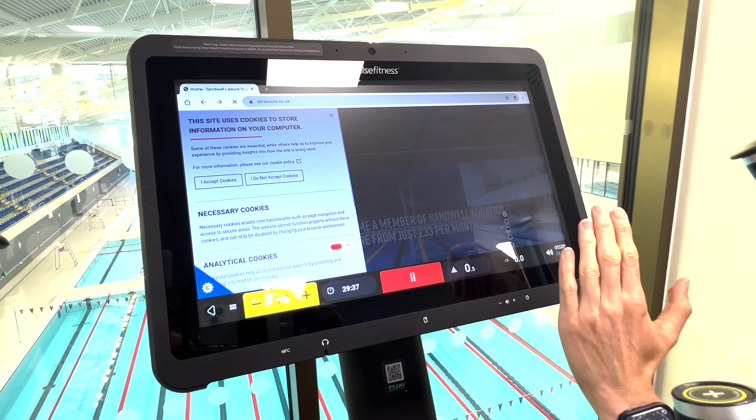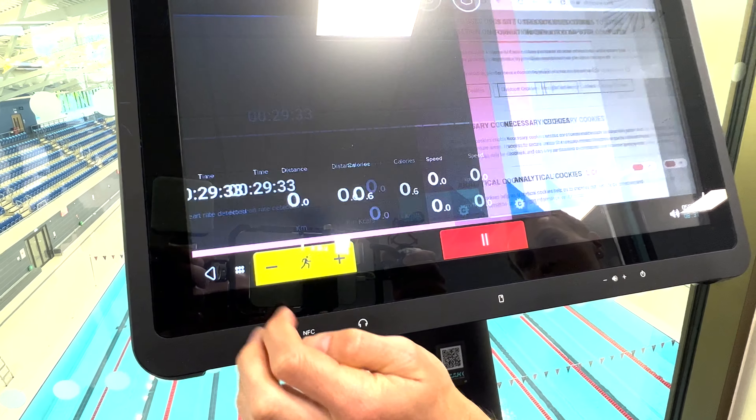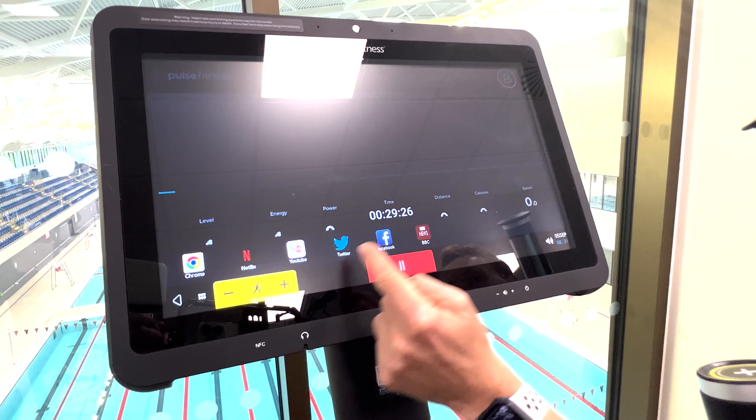Anything you press on screen, if you wanted to return to your default set screen, there's a back button down here which should return you back to your workouts. And then across the top again, we should have the option of different apps.